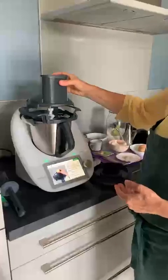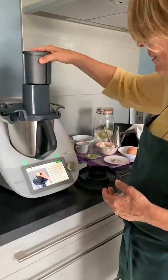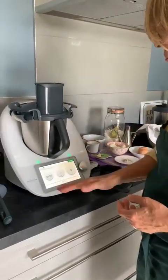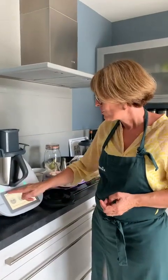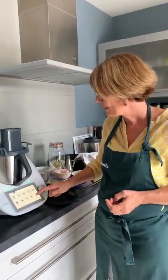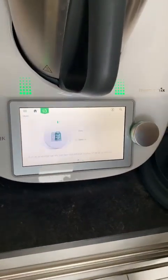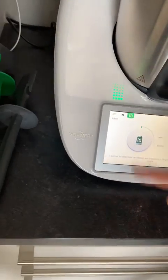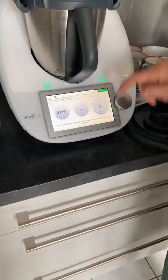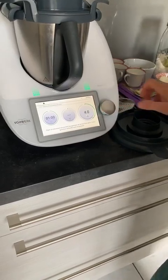On a une jolie photo qui nous montre comment l'utiliser. Mettez toujours la cheminée vers vous — ce qu'on appelle la grande boulotte et le poussoir. C'est comme ça que vous allez pouvoir l'utiliser avec votre TM5. Ça va être marqué 1 minute vitesse 4. On va aller ici et on va avoir râper fin ou râper épais. On n'aura qu'à tourner pour pouvoir faire notre poussoir. La minute vitesse 4, ça va être vraiment pour le râper.